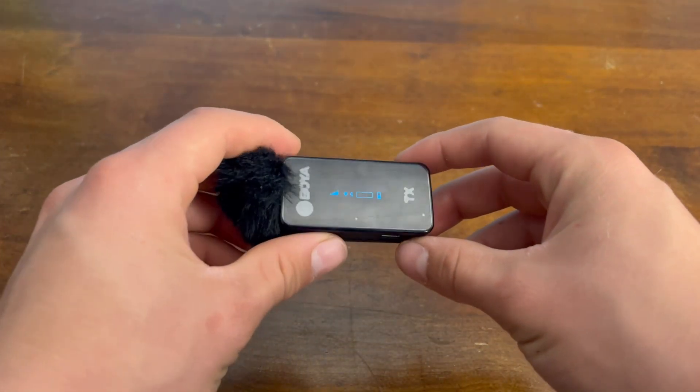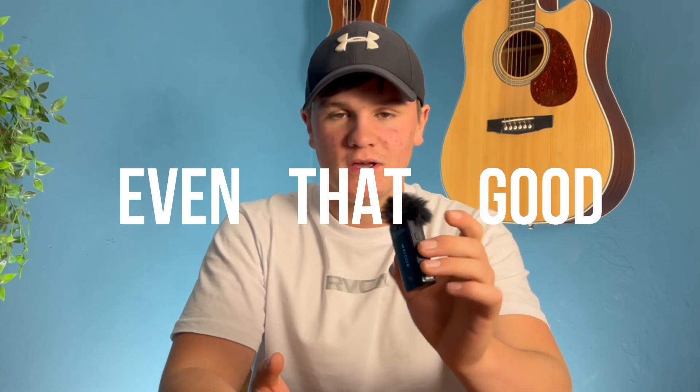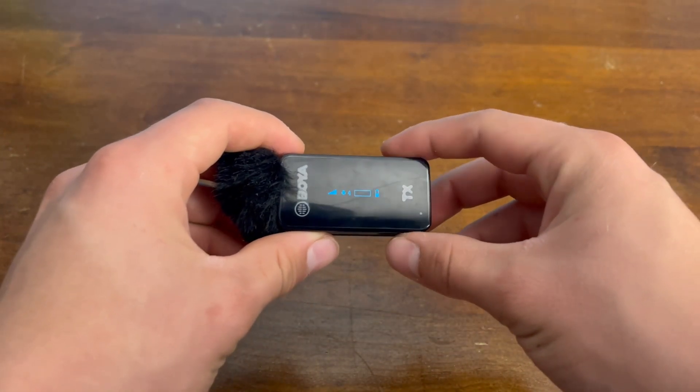Before I talk about the specs, let's go through the actual feel of the product. Is it actually worth about 100 bucks and is the build quality good? Well, to put it simply, they're pretty cool. It has a little OLED screen on both the microphone and the receiver, which shows you the connection between them, your audio levels as you're talking, and the battery percentage.